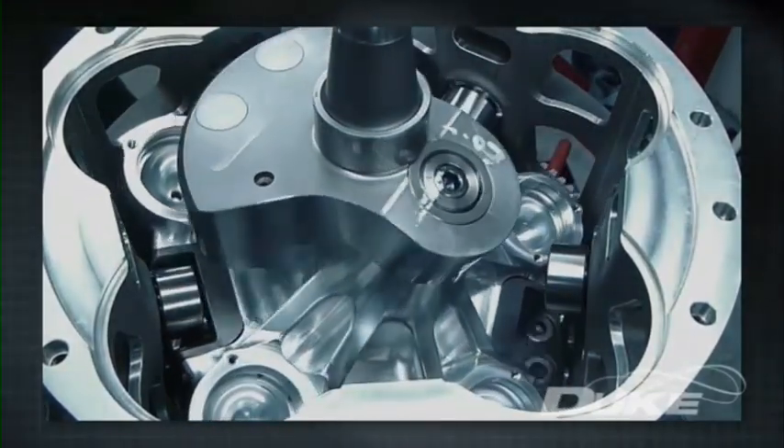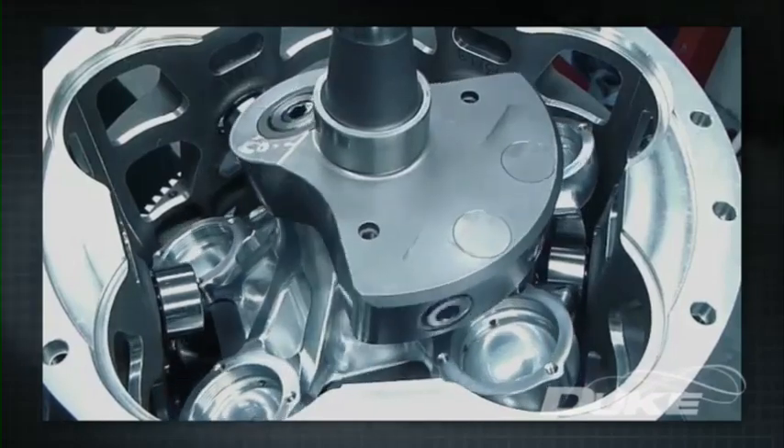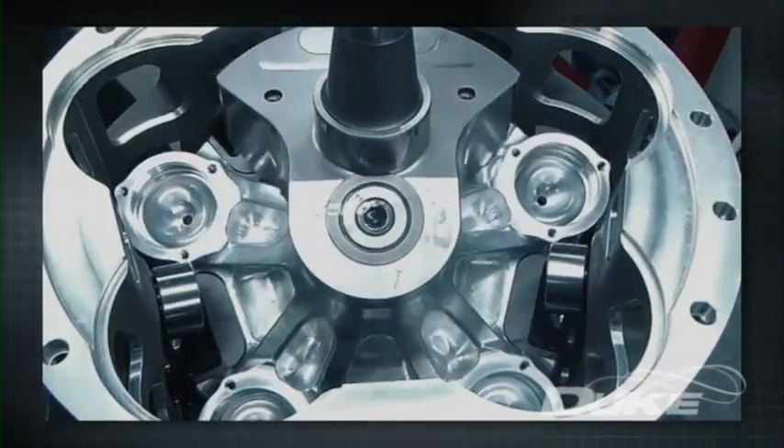The reciprocator, in turn, drives a central crankshaft in the opposite direction — a key to many of the Duke engine's advantages.